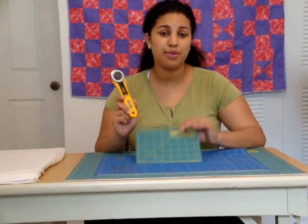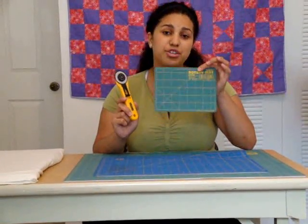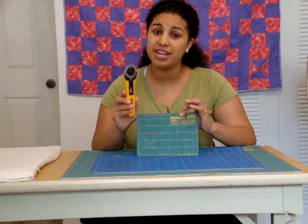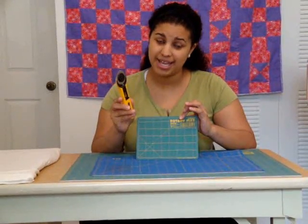The rotary cutter goes hand in hand with the rotary mat. You have to make sure that you use these two together. The rotary cutter blade is so sharp that if you use it on any other surface, you're going to wreck both your blade and your mat.